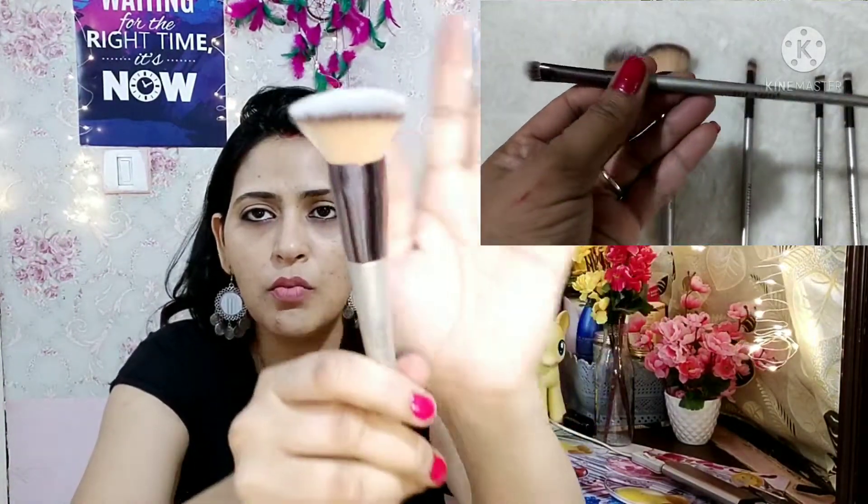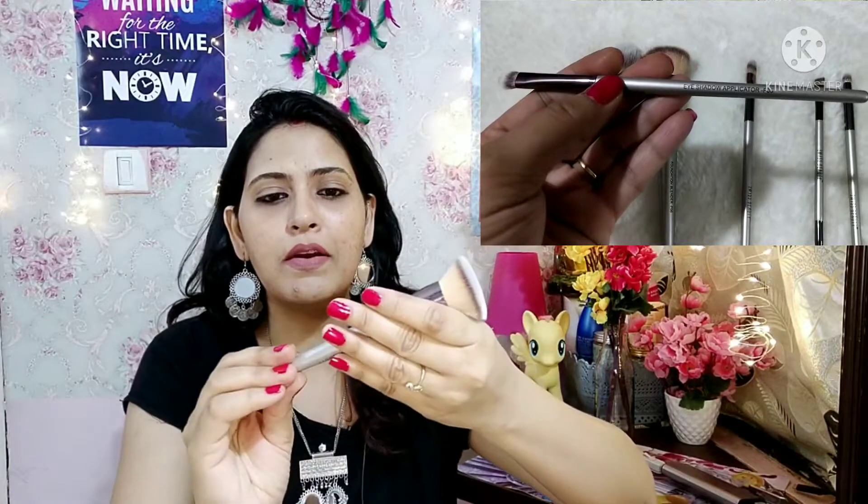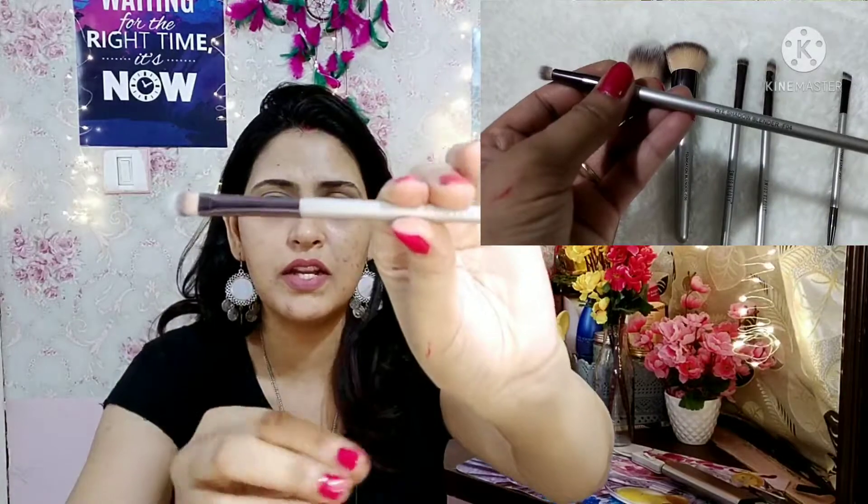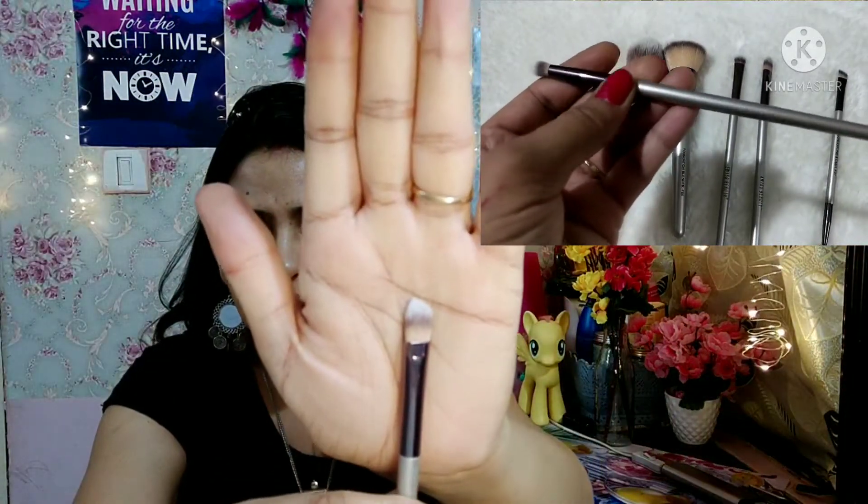The second brush is the foundation brush. You can use a beauty blender as well, but if you have this flat brush, you can use it too. It is a very soft brush. It is also labeled here as a foundation blender — you can use this brush for your foundation application.